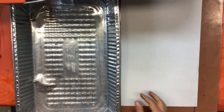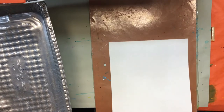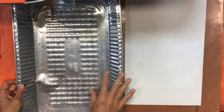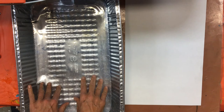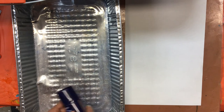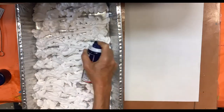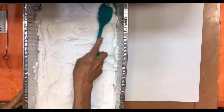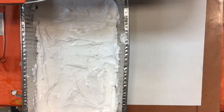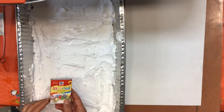I am now ready to start my marble paper. I have my sheet of paper on my plastic placemat and my large tub where I'm going to put in my shaving cream. I'm going to fill this up about an inch to an inch and a half. Now that we have our shaving cream all smoothed out at the bottom of our pan, we're ready to add watercolors — or if you don't have watercolors, you can use food coloring.